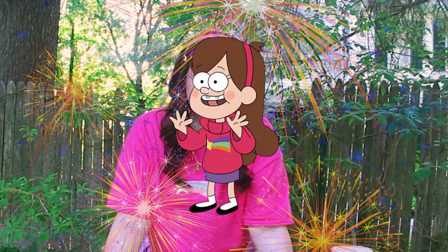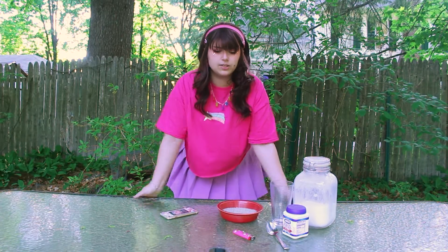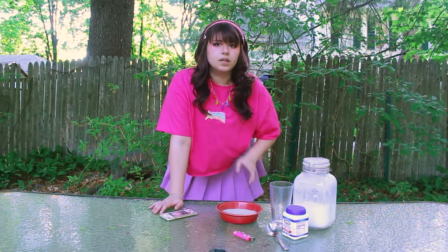This was originally supposed to be Pyrotechnics with Mabel Pines, where I was going to light fireworks in my driveway — small fireworks, the ones that kind of give off sparks and stuff. My dad is working on something. Ignore the screwdriver — is that a drill? Fuck.